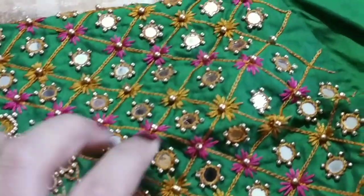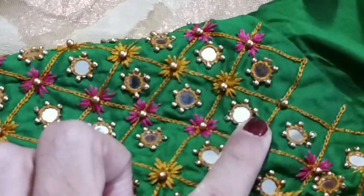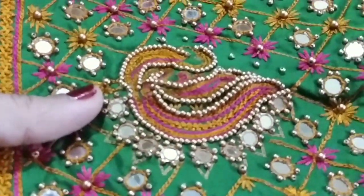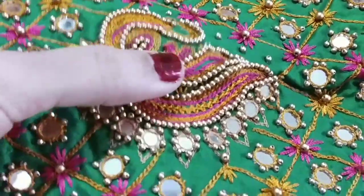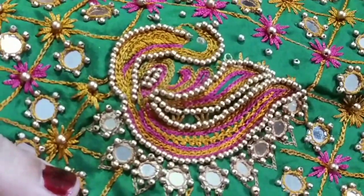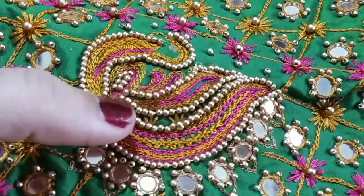You can see this flower stitching in the next video. You can use the mirror for the hands border — you can use glass mirrors. With the peacock design, you will draw the stitch in the middle, fill the gap, and fill with double chain work. Then you can also work in the beads and do embroidery work.